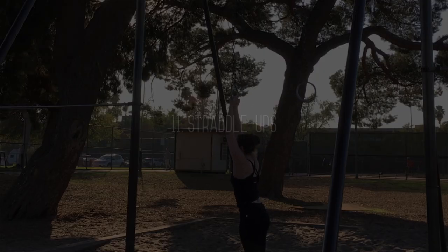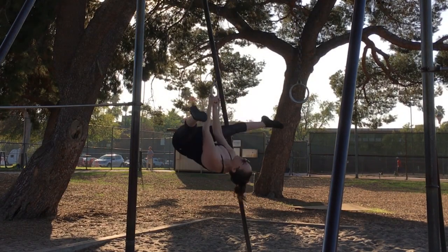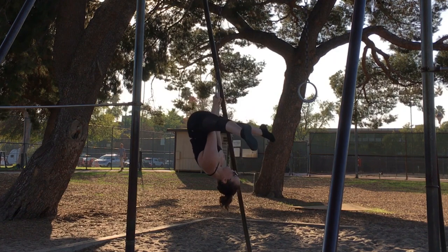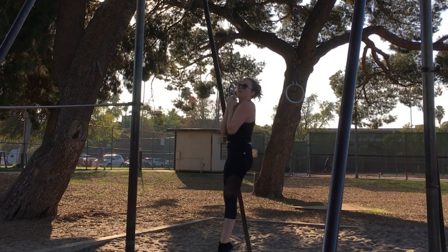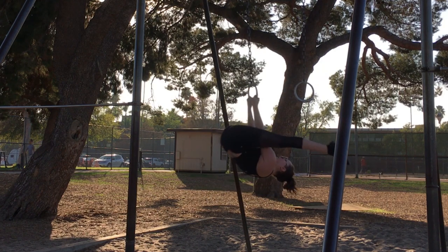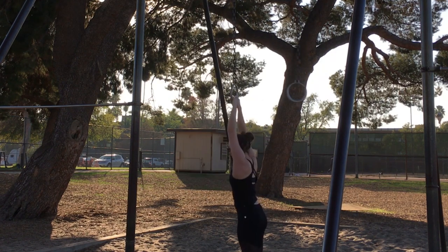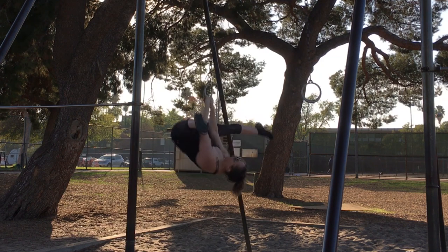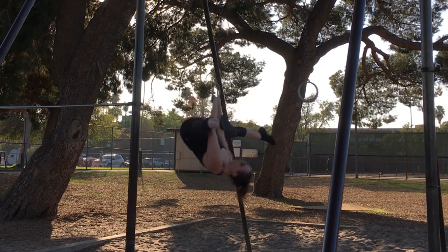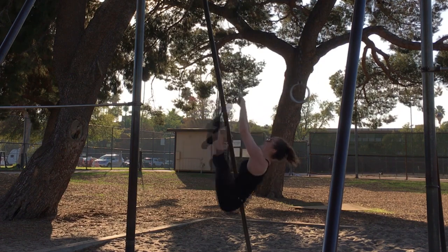Straddle ups. As you lift up, straddle your legs over your arms. When you come back upright bring your feet together and then do it again. Straight knees is always going to be harder, so if you need to you can bend your knees into it and developpé up. You can do these with an overhand or underhand grip, but I like underhand because it's more similar to the grip you'll be doing on aerial fabric.